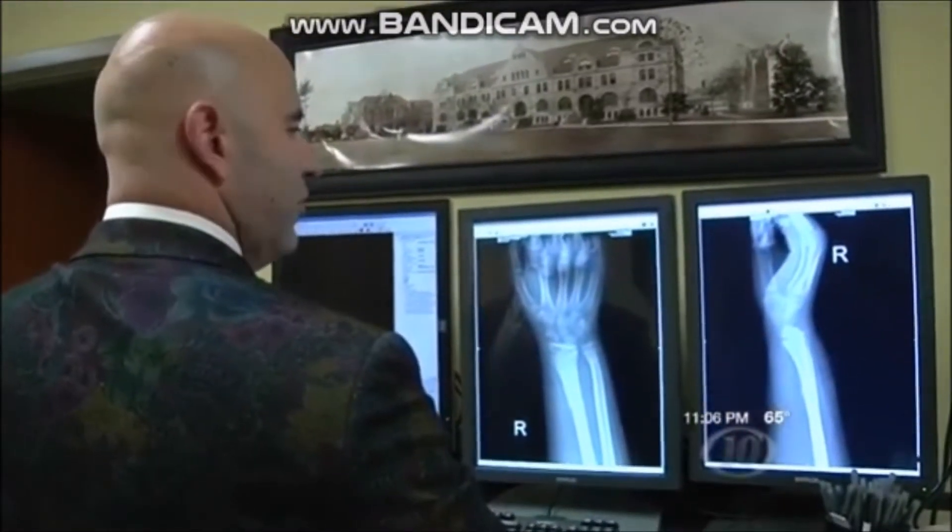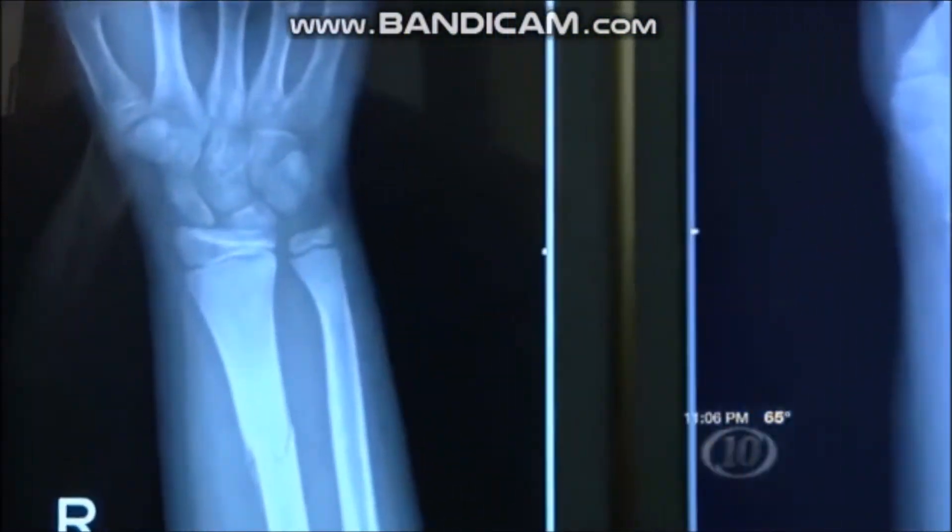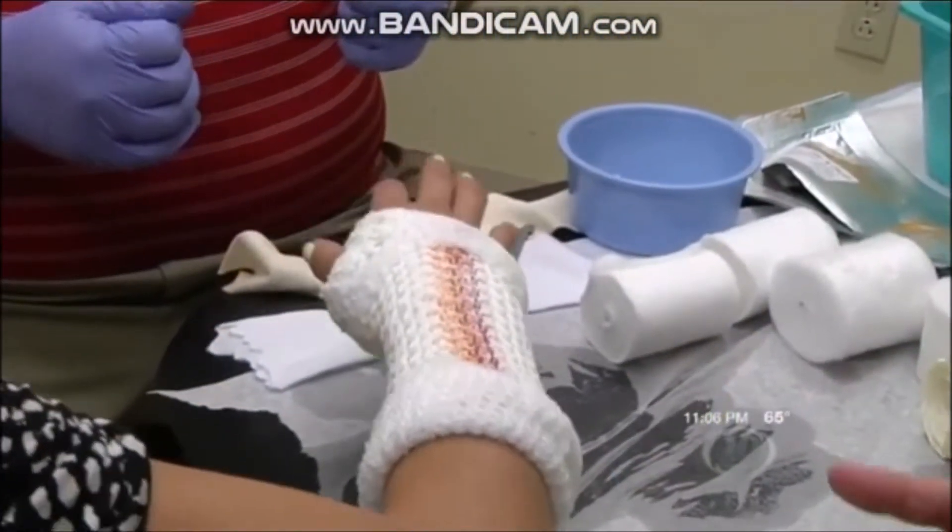Dr. Seth Rosensweig practices orthopedics and sports medicine right here in Acadiana. He started using this lightweight, water-resistant cast on patients about four months ago.